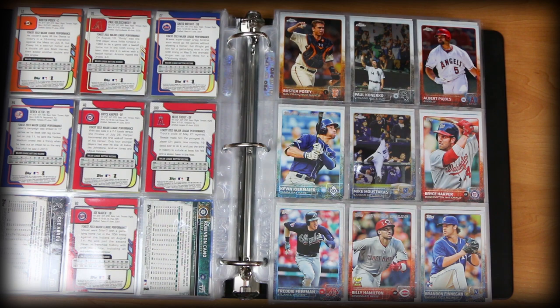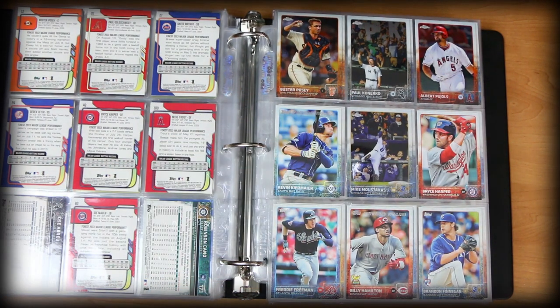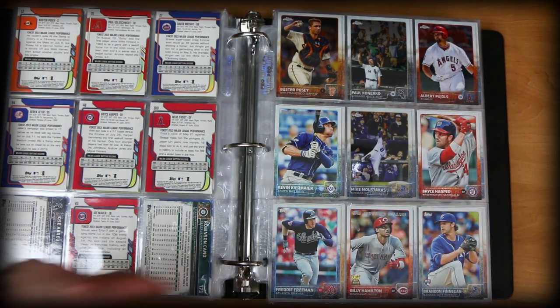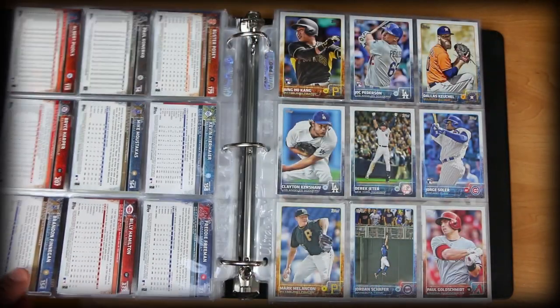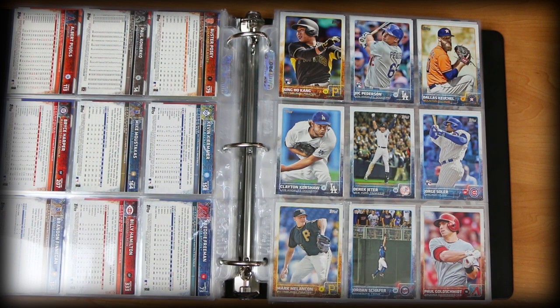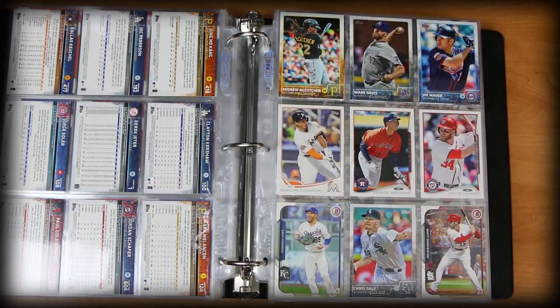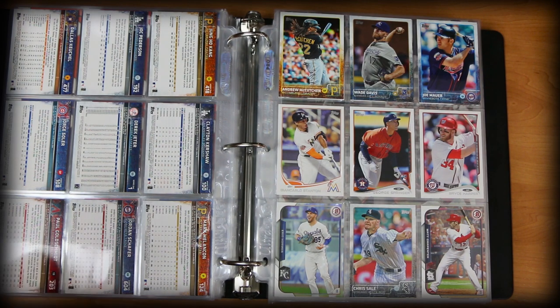We're going to get to some 2015 Topps and Topps Chrome. Nice Moustakas card — diving into the dugout to catch a ball. Paul Konerko. Then some Base Topps action. This is a classic Derek Jeter card — his last Base Topps card as an active player, very cool looking. Jordan Schaefer — I went with that more because of the card, it was pretty unique, interesting action shot. I think his big league debut was on opening day against the Phillies and he just crushed them.